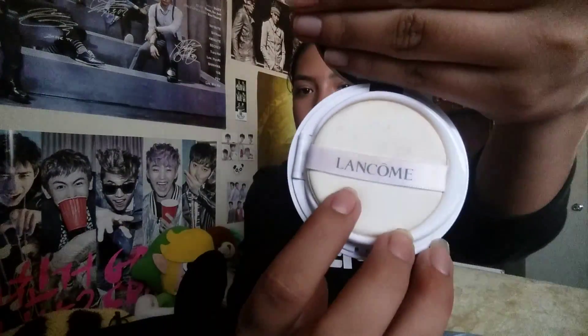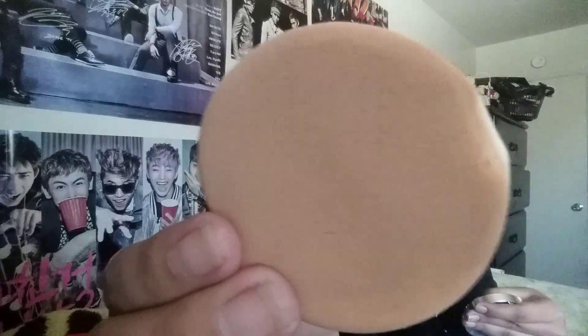I had the person at the counter match me to my color, and I'm glad I did because I'm really bad at choosing colors — I always choose one that's too dark. The way you open this is there's a little button here, and when it opens you have a really big, nice mirror, which is really convenient. Then you have your sponge here that says Lancôme. Keep in mind it's dirty — you should wash the applicator at least once a week because you can collect bacteria, especially if you're acne-prone. The cushion material is very spongy.